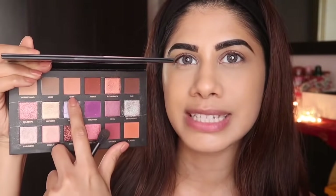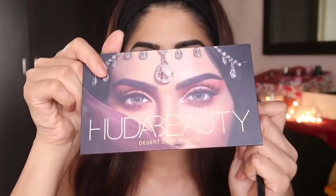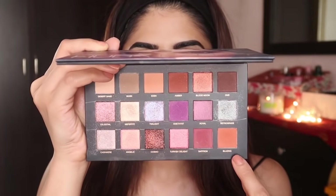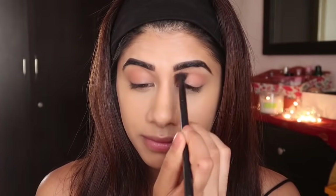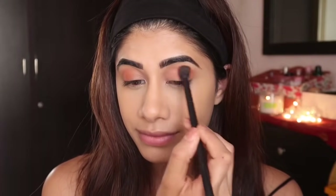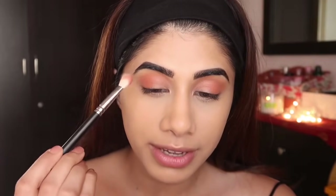I'm going into the shade Eden from Desert Dusk — it's a peachy, beautiful color — then I'm going in with Blazing to build up the orangey eye. Then I'm taking the Amber shade, which is an even deeper burnt orange, to intensify the outer part of my eye.